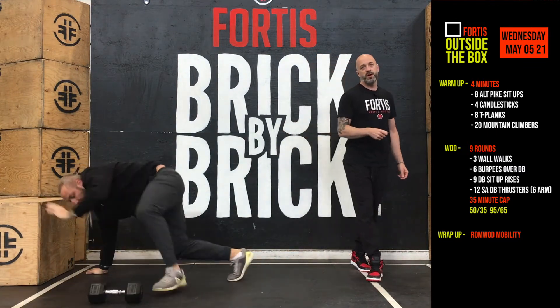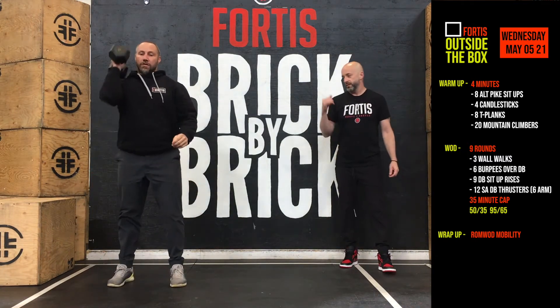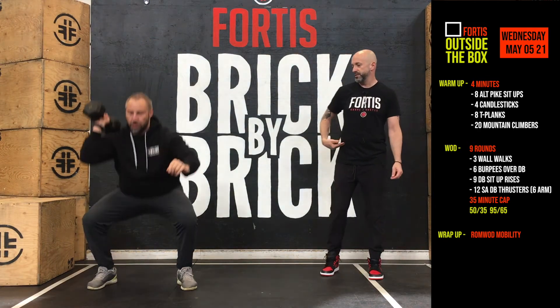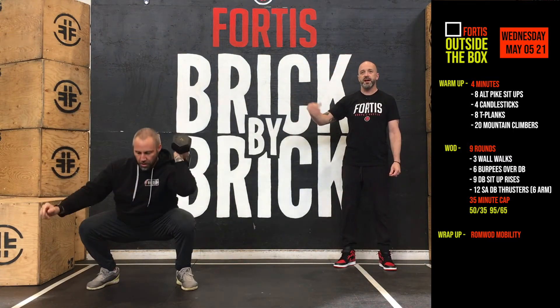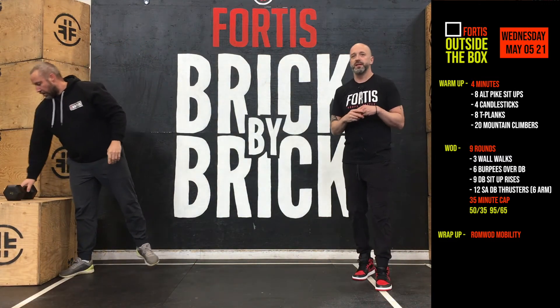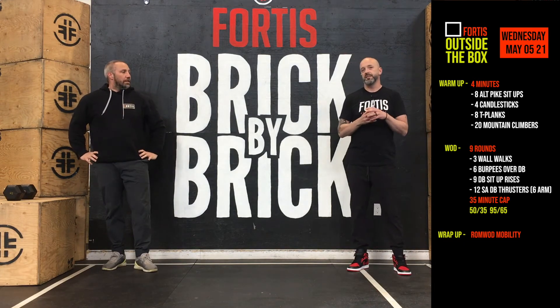And then lastly, twelve single arm dumbbell thrusters — six per side. A thruster is a front squat straight out overhead. Make sure you're using the hips, lock out the hips, then lock out the arms overhead. Six per side — it's not alternating. You do all six on one side, switch over, all six on the other side. You can use a barbell for the thrusters if you'd like — it's just twelve total, weight would be 95 or 65 pounds.